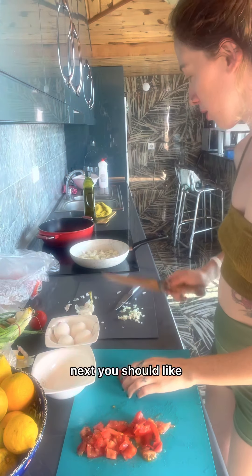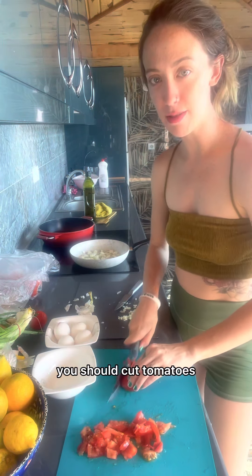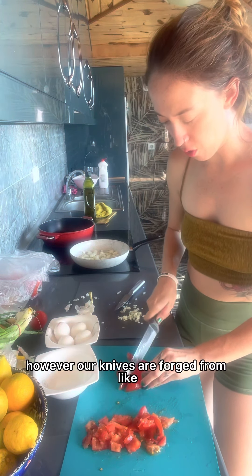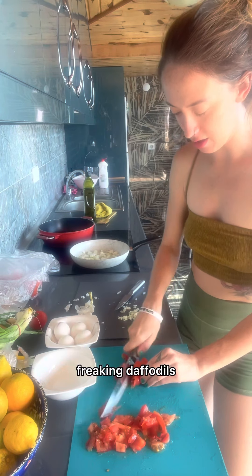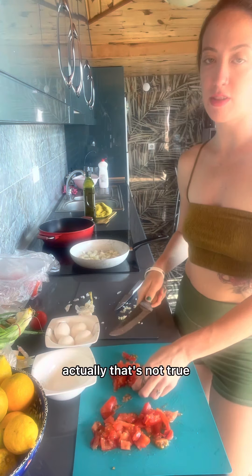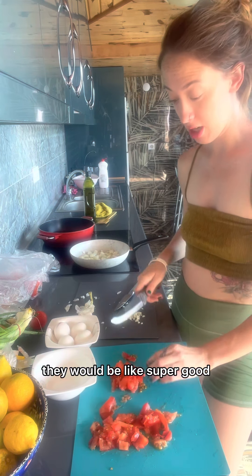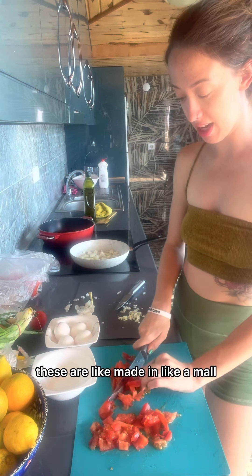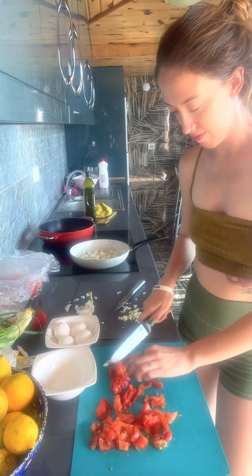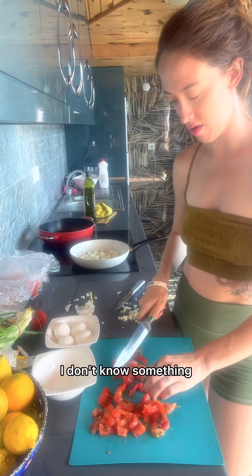Next, while this is sautéing, you should cut the tomatoes. However, our knives are forged from like freaking daffodils because they don't cut anything. They were made in like a mall galleria — like a nail salon. Actually, nail salons are sharp too. I don't know, somewhere where they don't make sharp things.